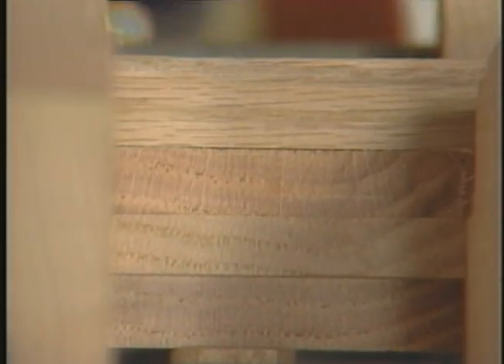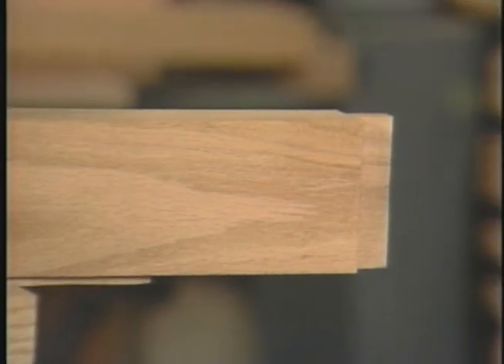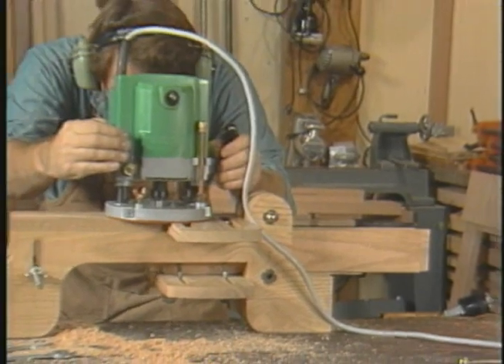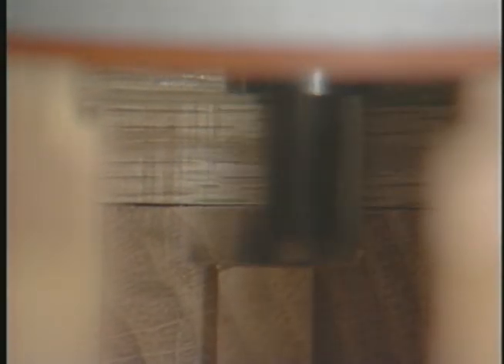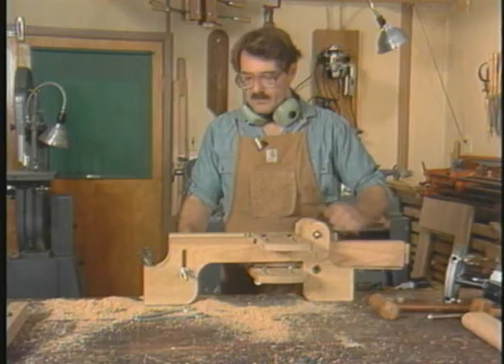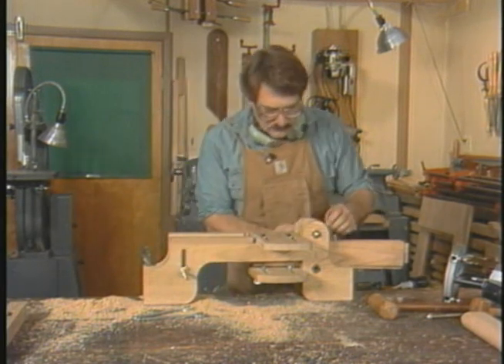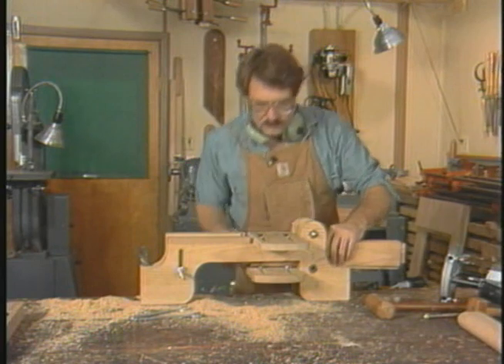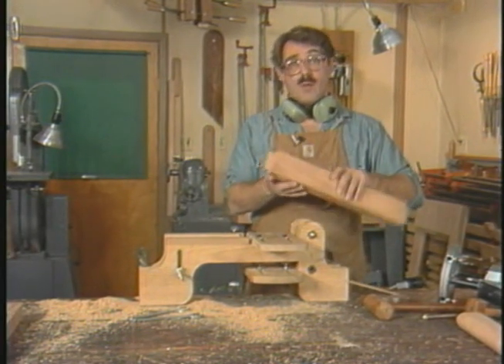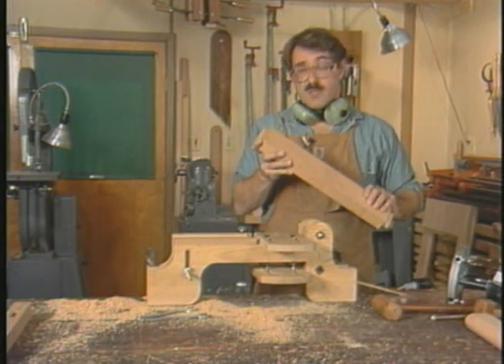Tenons are commonly cut by hand, or on the table saw or bandsaw. The advantage of the router is that it produces clean flat surfaces and sharp exact corners. Also in this particular project, with six identical tenons to cut, a jig like this considerably speeds the operation. Watch how Moss removes stock incrementally in both planes, moving in from the end toward the guide plate in successively deeper plunges. The final depth, which establishes the tenon's thickness, is fixed by the router's depth stop. The aim here is to produce four shoulders in the same plane, and the jig easily accommodates the stock in this orientation.